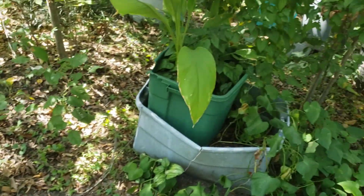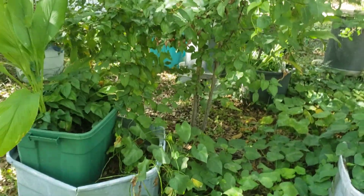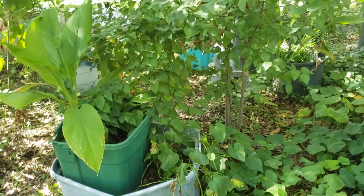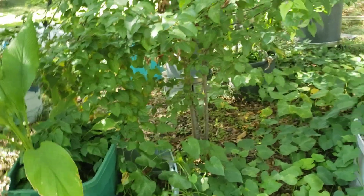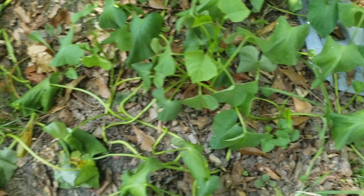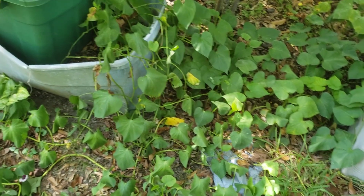So yeah y'all, try some true yams. If anybody wants some bulbils so that they can grow them some, let me know. You are welcome to them because it makes more bulbils than I generally will eat. A lot of times they'll fall. I'm sure there are some down here. But yeah, till next time — see you guys later.